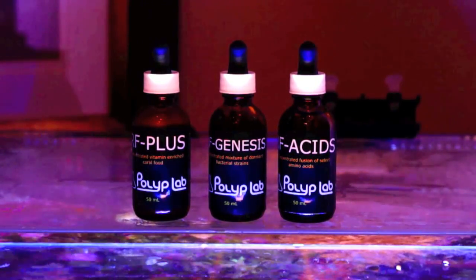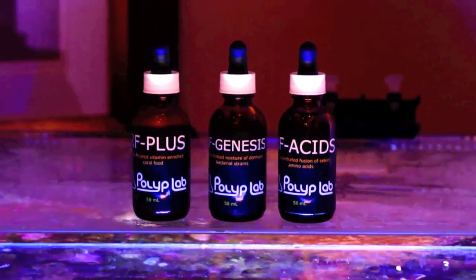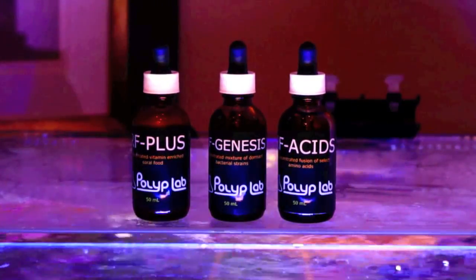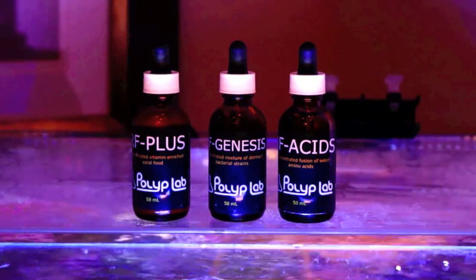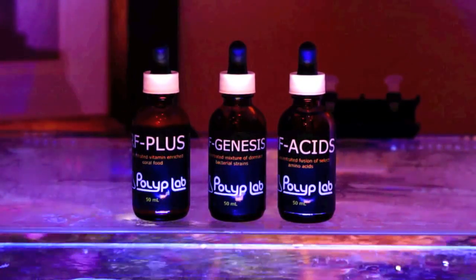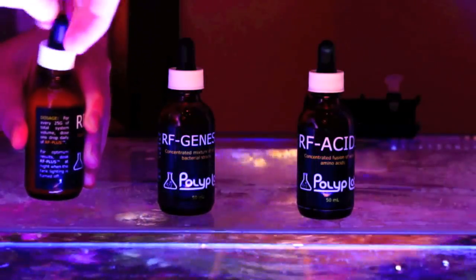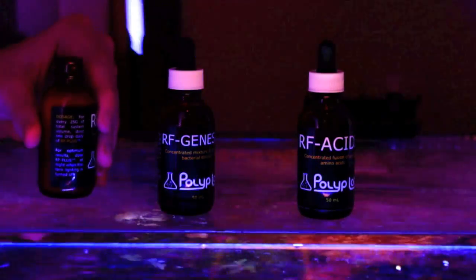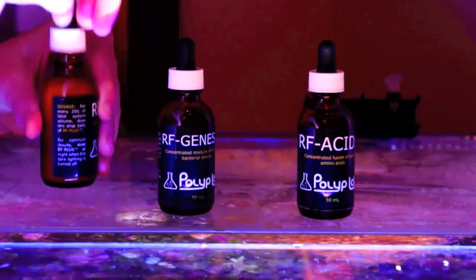RF Genesis contains bacterial strains with pretty high concentrations, and they serve as a highly nutritious food source for corals and zooplankton. RF Acids is a concentrated fusion of select amino acids, and the role of amino acids becomes critical in low nutrient environments. These are going to last many reef aquarists a while — they are pretty pricey as a whole package.